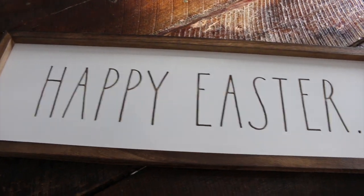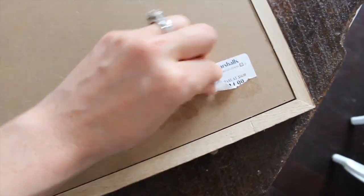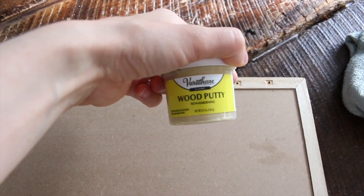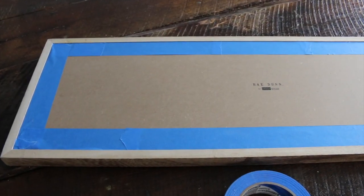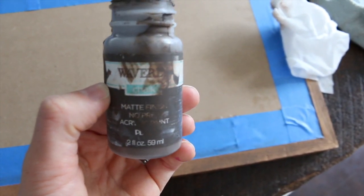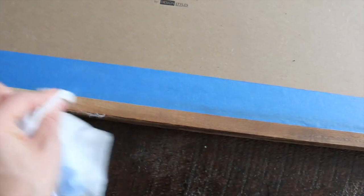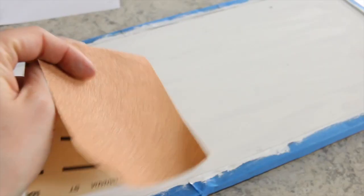To start making my honey sign, I took a happy Easter sign and turned it around to use the back side. I removed the stickers and the hardware off of it, then filled in the little holes with some wood putty. I wanted it to match the brown stain on my other sign, so I took some brown paint and a baby wipe to give it a really pretty brown stain. Then I painted the sign white and sanded it down to give it a rustic feel.